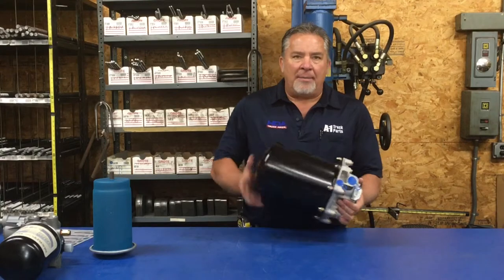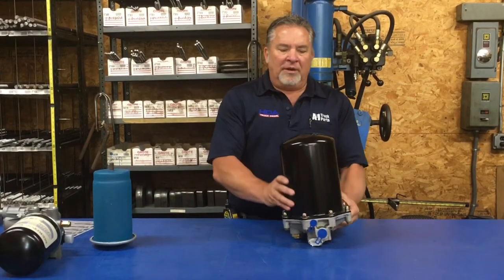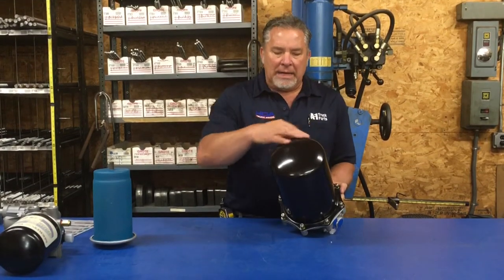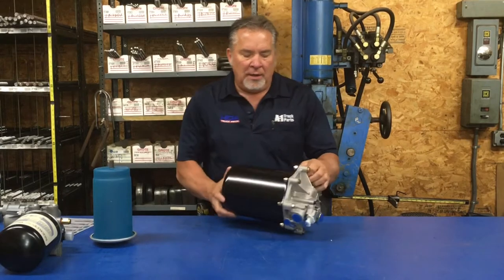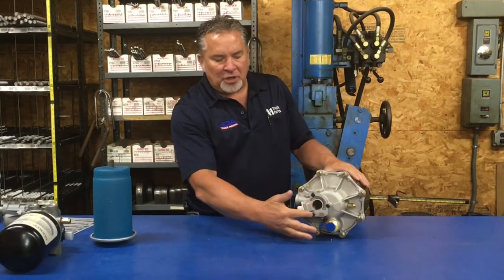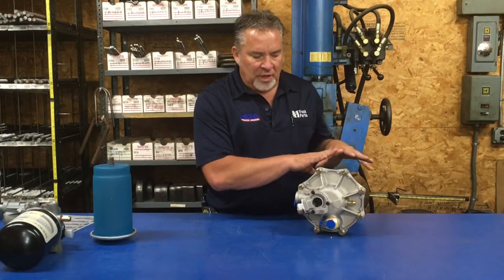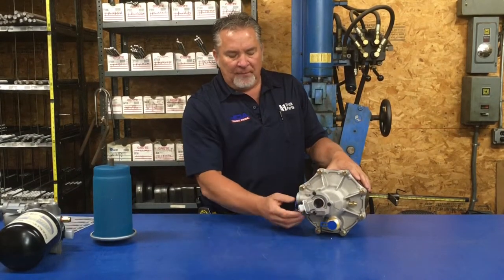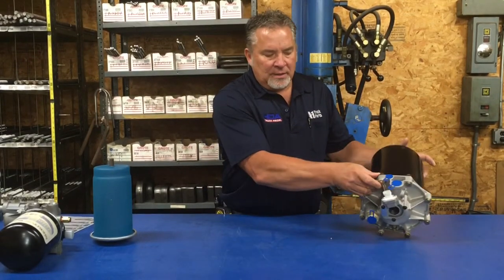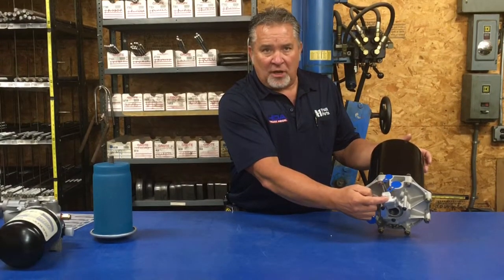This is the most common air dryer, called a Bendix AD9. Identification is a big dome can, bolts going around the bottom, and an offset purge valve. This is the purge valve that releases the extra air from the compressor — it purges out when the air dryer has enough air in it. It also has a heater in it to keep it heated so it doesn't freeze up in the dryer itself.